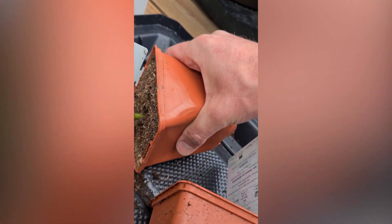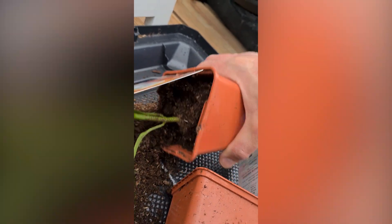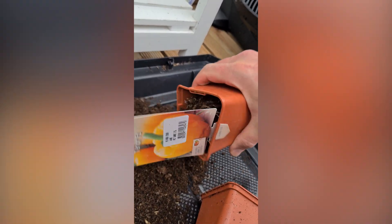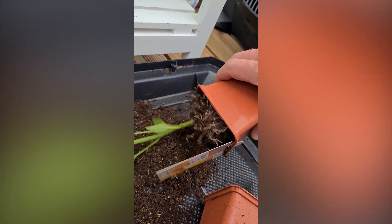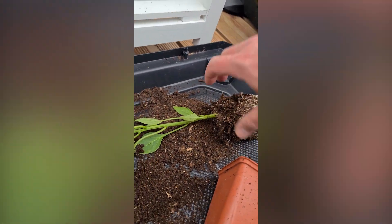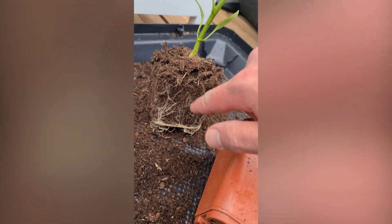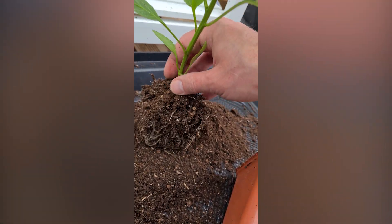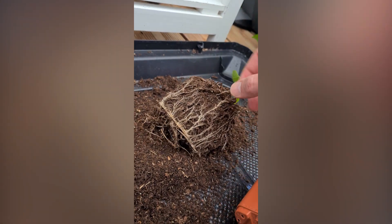The first thing I do is take it off from the pot — just try to take it out without pulling on it. You can see the root system right here; you want to keep it as intact as possible.